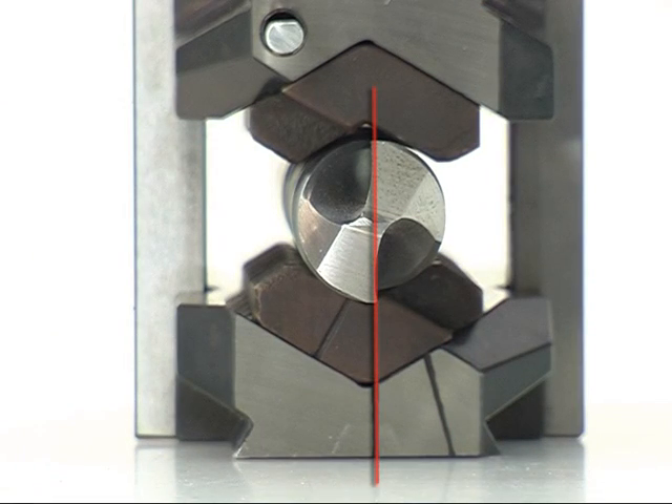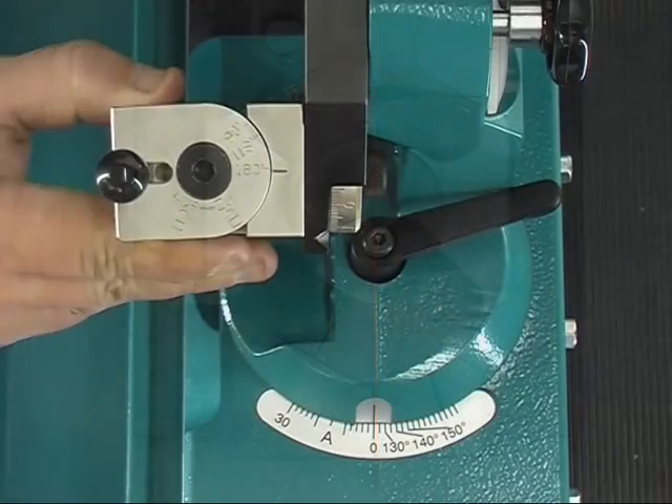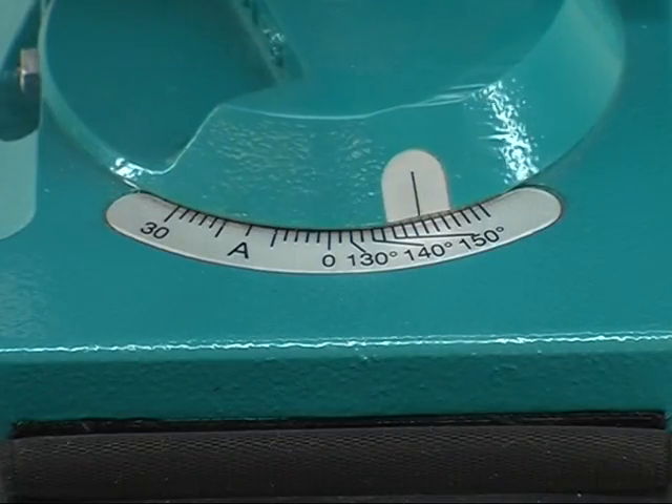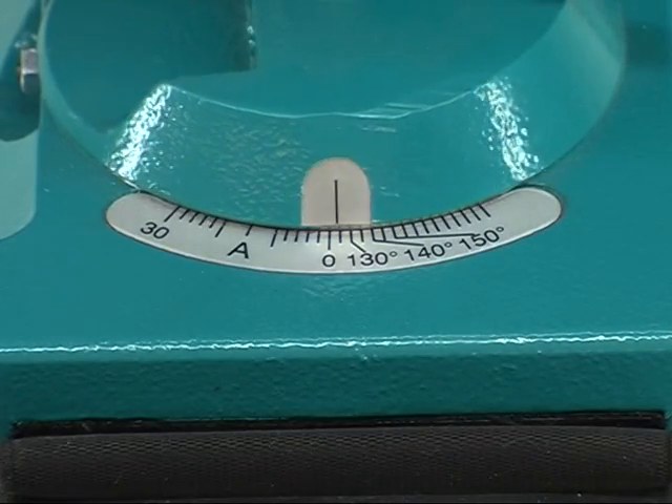Now align the main cutting edge in parallel to the center marking. The point angle is 180 degrees. Angles being different can be continuously adjusted on the main scale.